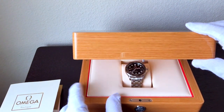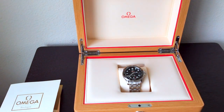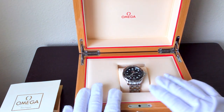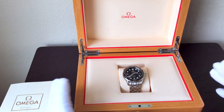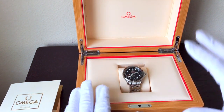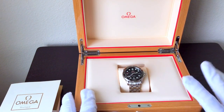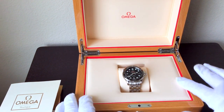Look at this box! This is newer packaging for Omega — they didn't used to do this. When I got the watch, that's why I was so shocked, because it's not the packaging I was familiar with from years ago when I sold watches. It was still kind of the red — they almost looked like Cartier boxes — not nearly anything to this standard.